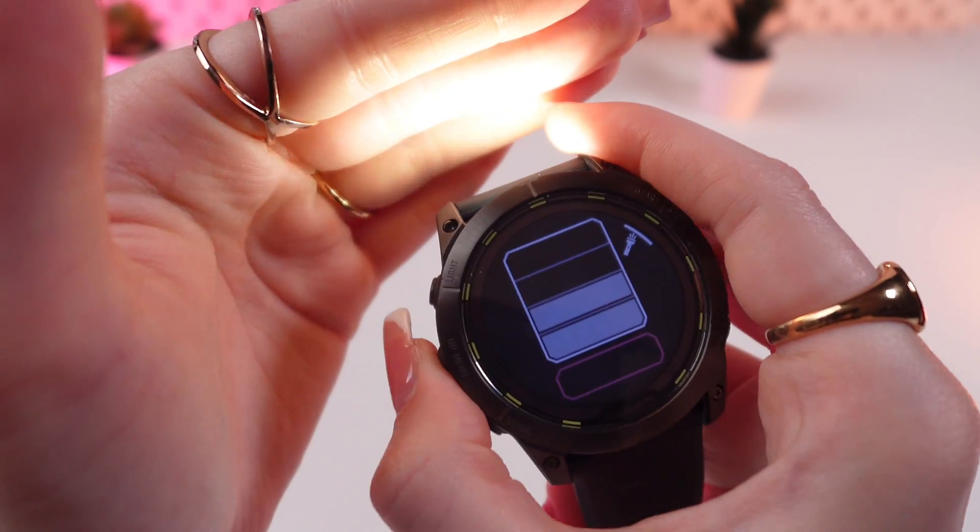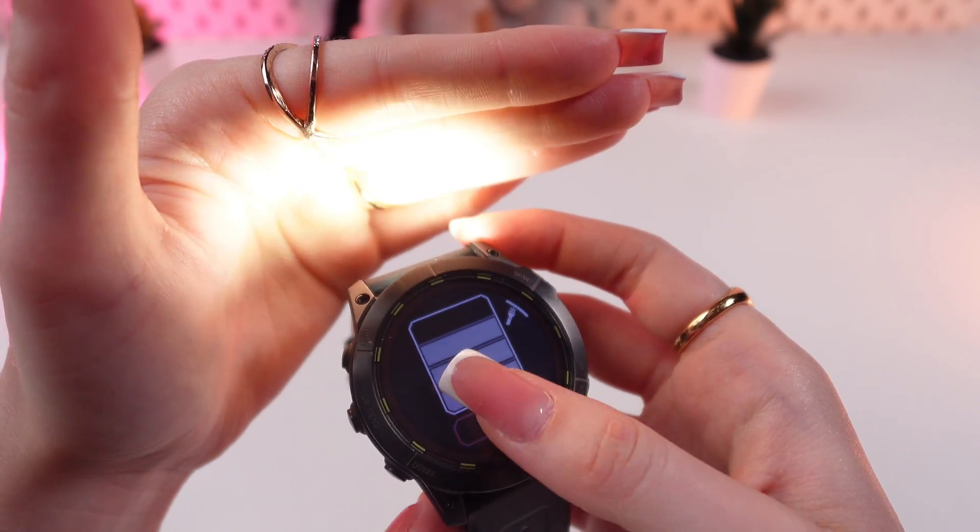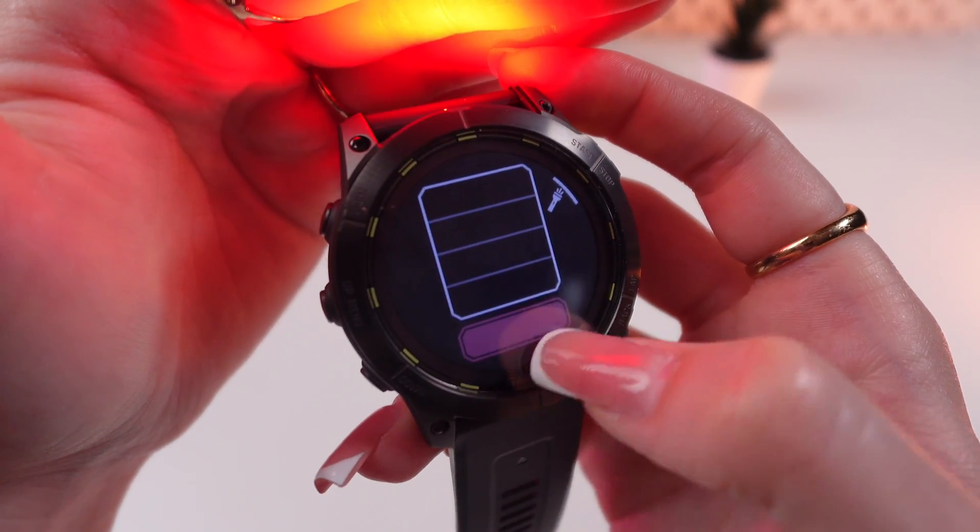This is the back button and this is the up button. You can also make the light red by clicking on this button.